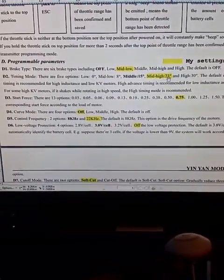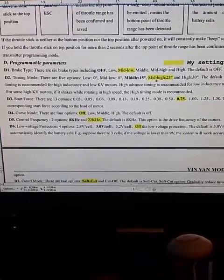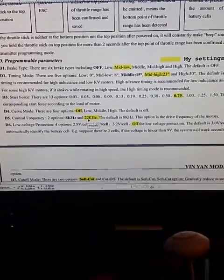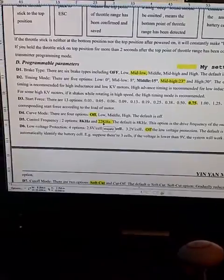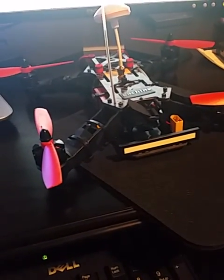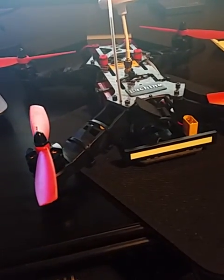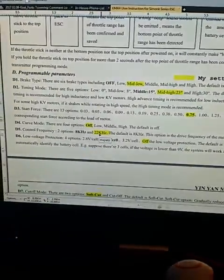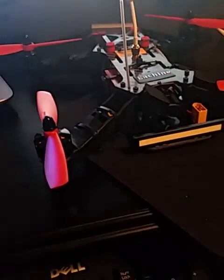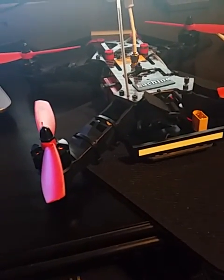Just really, mid-high for your motor timing seems to work better. I didn't even try high. And then the control frequency — I would definitely make sure you have that set to 22 kHz, unless other experts say I'm wrong. But for my racer, I just had the stock Betaflight PIDs and all the stock Betaflight settings when you flash to Betaflight 3.0. And with these ESC settings, this thing flies pretty good — pretty stable and pretty predictable. It punches good and everything.